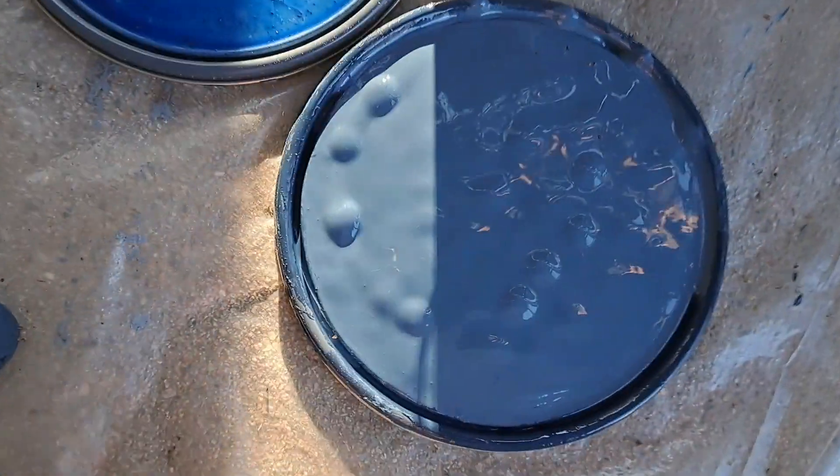Here's one lid — totally different. That's a little bit different because I mixed them though. Maybe that's a lid I didn't mix with.